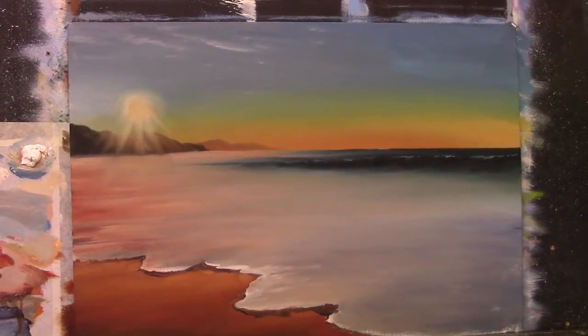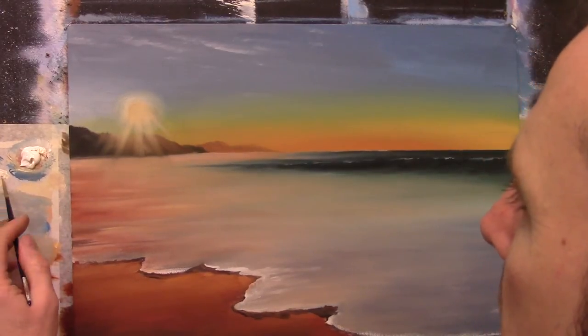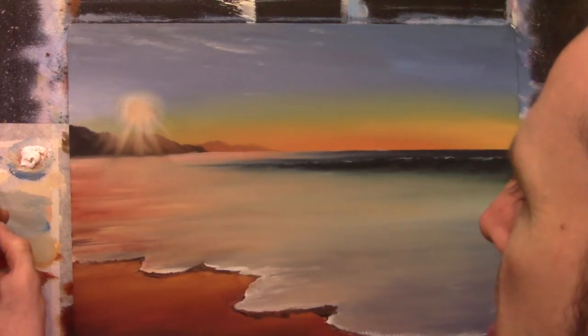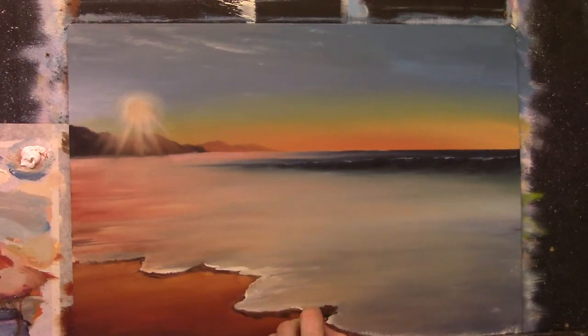It's slowly coming to life, isn't it? Just make sure to add plenty of turpentine in with this white. We're using a hint of Naples yellow because that Naples yellow will give it that slight glow — a really nice glow feeling.